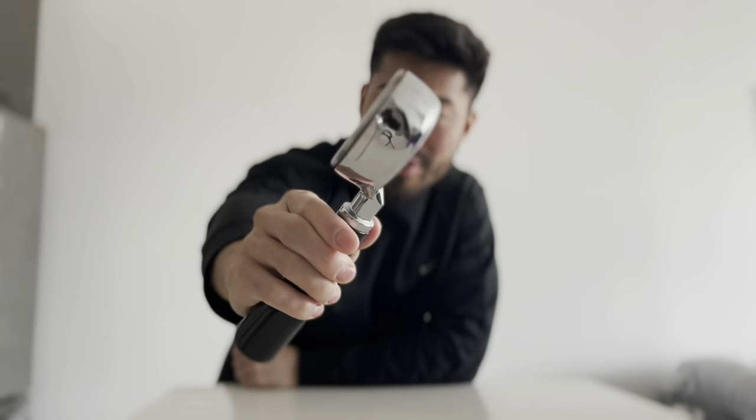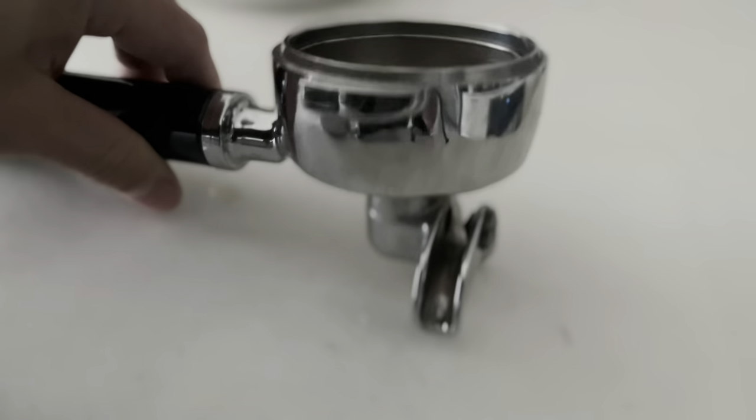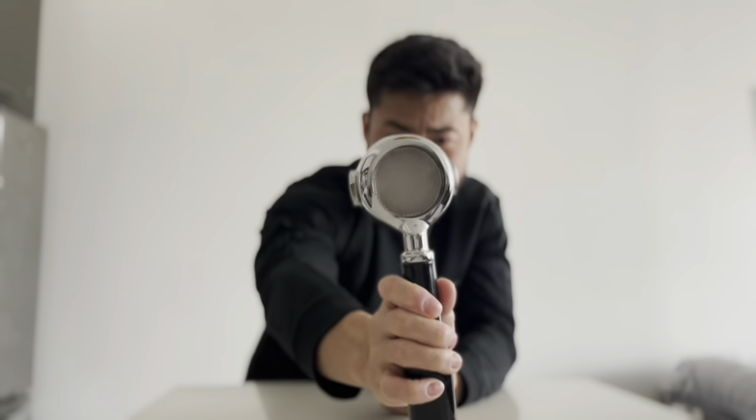This is a bottomless portafilter, and it is exactly what it sounds like. Compared to traditional double-spouted portafilters that usually come with espresso machines, this portafilter is, well, bottomless. It's essentially got the spouts cut right off from the bottom and it's naked — some people call it a naked portafilter.